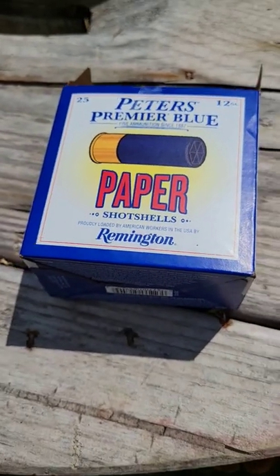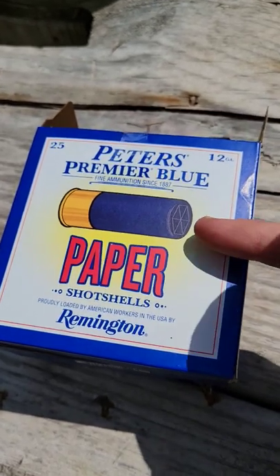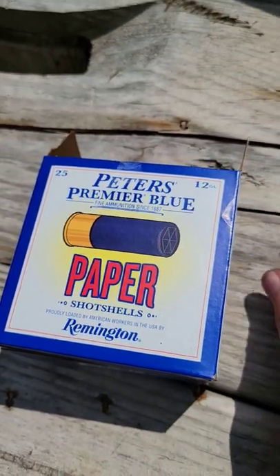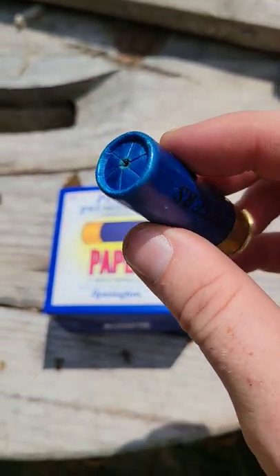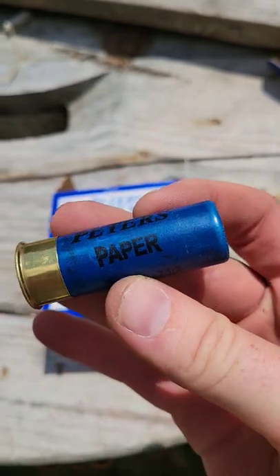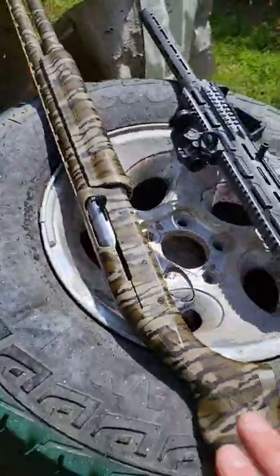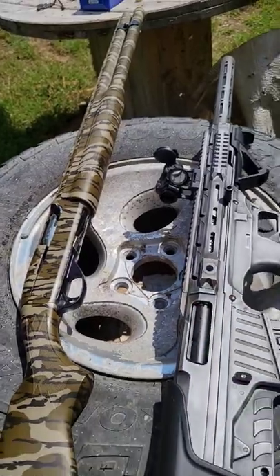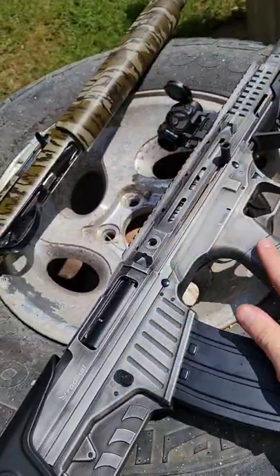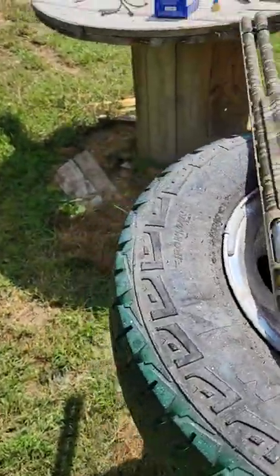Check this out — we got some Peters Premier Blue paper shot shells. That's right, the hulls are literally made out of paper, pretty wild. I've got two shell slingers out here: my Remington 1100, and my Bullpup 12 gauge — this is what they call a Radical NK1. Pretty cool.